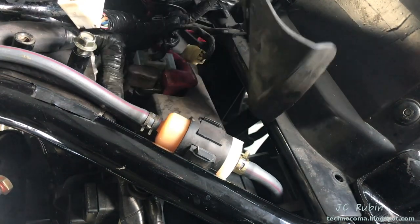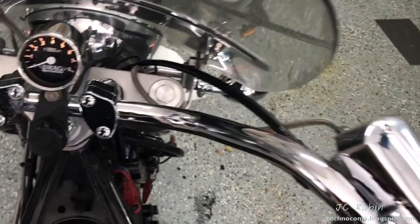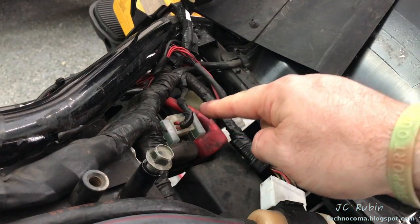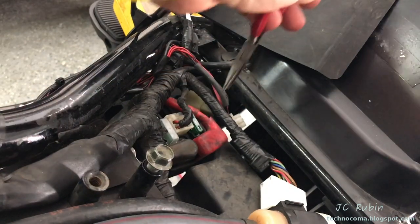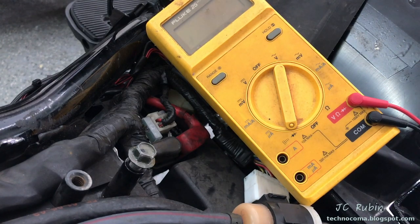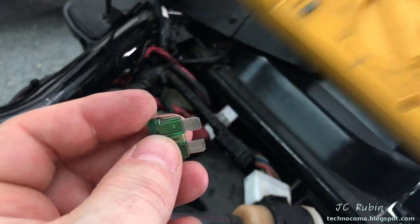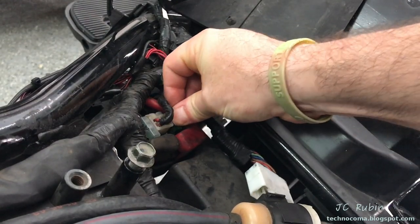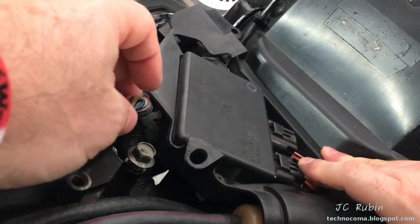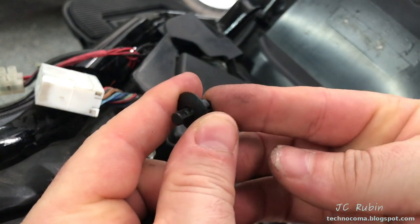Now we're going to check the main fuse. We see two 30-amp fuses — one is a spare, one is the live one. Remove the dust cap and pull the fuse. Move the meter to the diode or audible continuity setting, hook up the connections, and we hear a beep — this one is good. Place it right back in, drop on the dust cap, and dress the cover back into position, lining up both holes and moving the tank cable connection out of the way before resetting the fasteners.